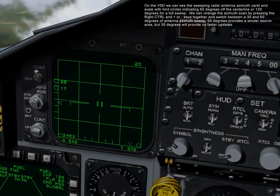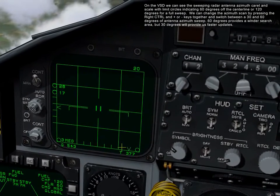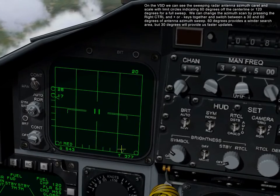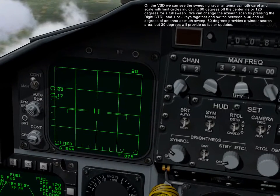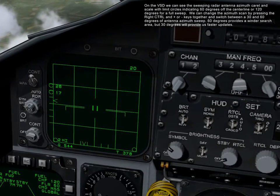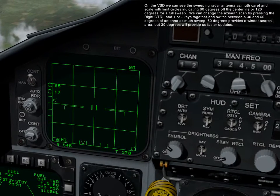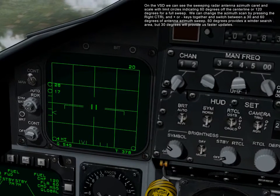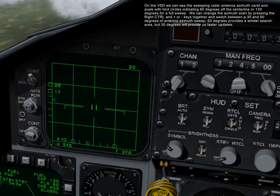On the VSD, we can see the sweeping radar antenna with a caret in scale with limit circles indicating 60 degrees off the center line, or 100 degrees for a full sweep. We can change the azimuth scan by pressing the right control and plus or minus keys together, switching between 30 and 60 degrees of antenna azimuth sweep. The 60 degrees will provide a wider search area, but 30 degrees will provide faster updates.